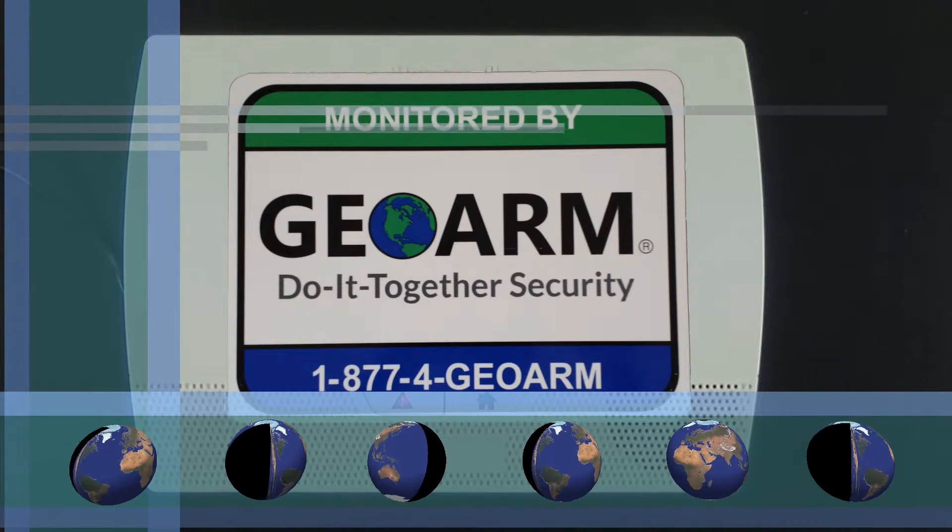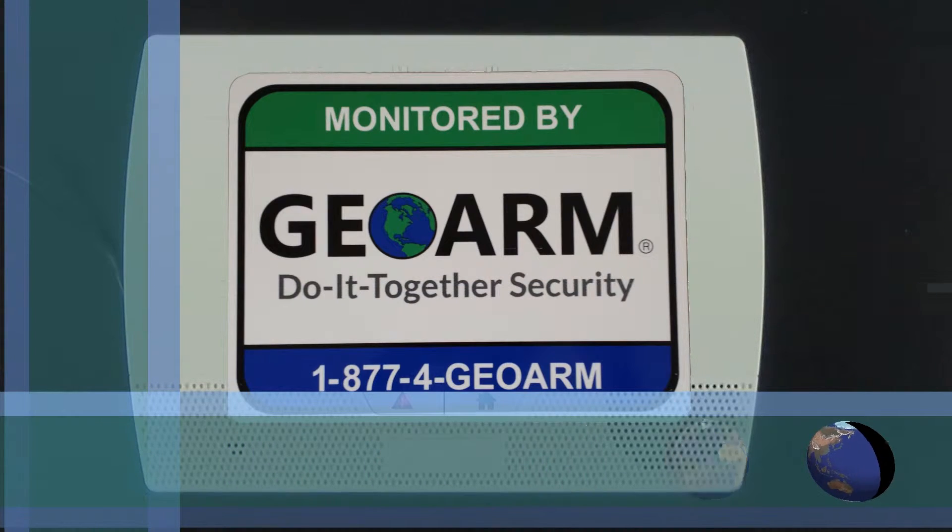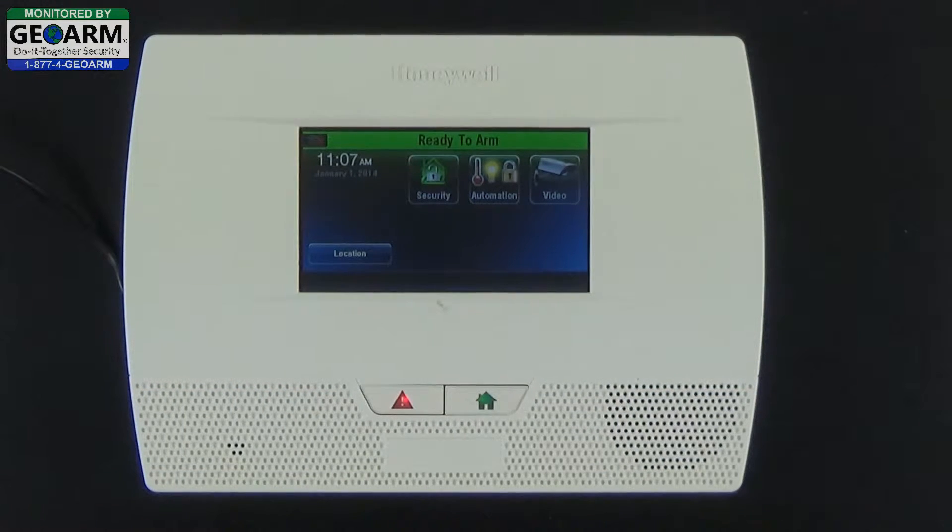Hey everybody, GeoArm Security here, and today I'm going to show you how to add a duress panic code into your Honeywell Lynx Touch L5210 all-in-one home and business security system.